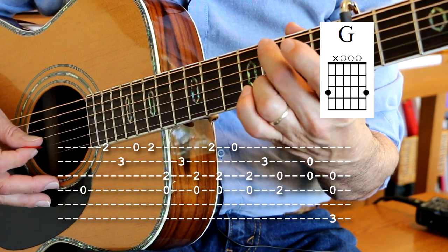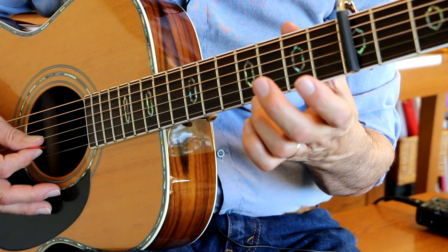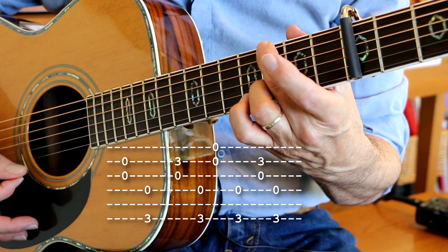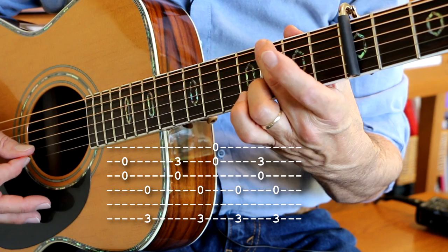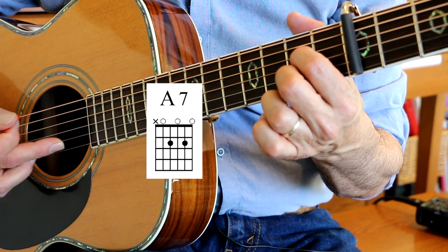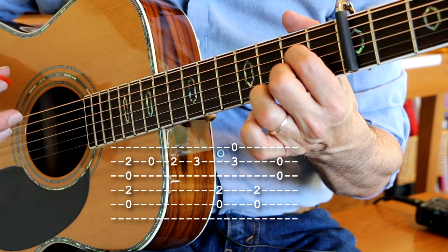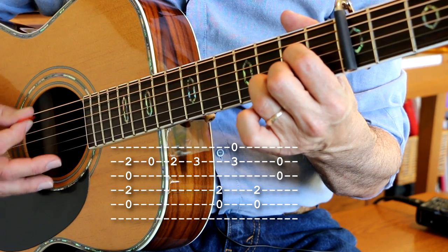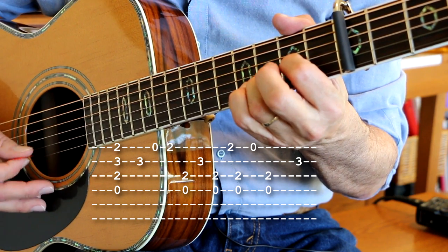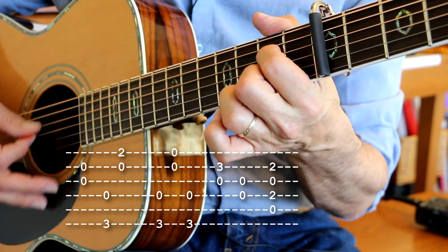And this is the G chord. We play this B string open and we play that note right there on the third fret, open E string, back to third fret. A7 — this is our melody note right there on the B string: open, second fret, third fret, open. Right here when I do this, that's the intro.